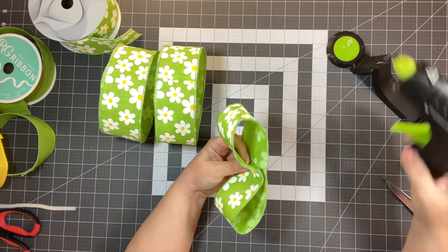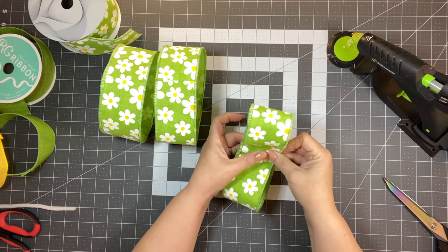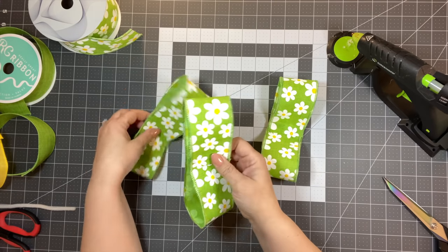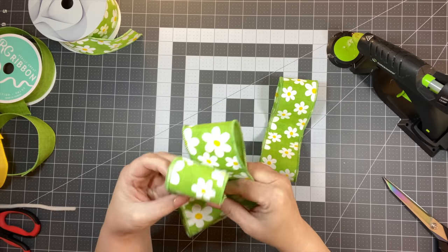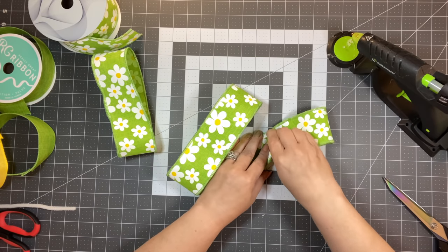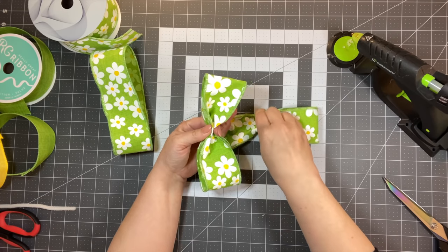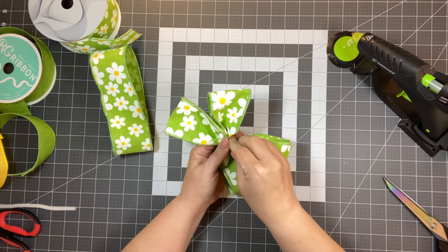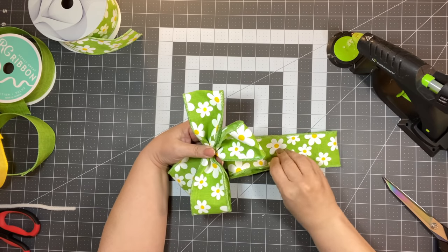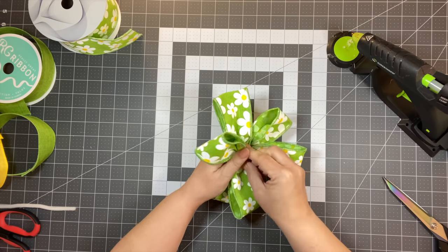You can add a touch of glue if you find it easier, but you don't have to. Make sure your glue side is facing down, then flip it over and lay the loops on top of each other forming an X, then fill the other spot. Place them together, and then take a pipe cleaner and go over top of that.